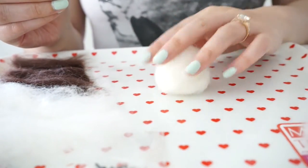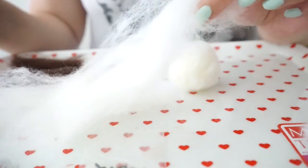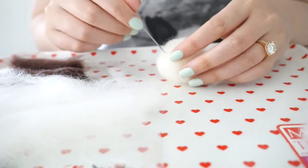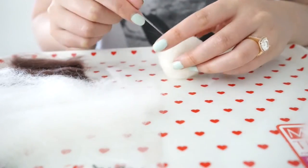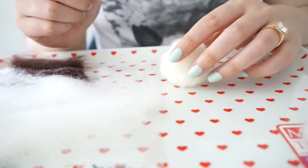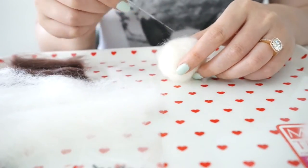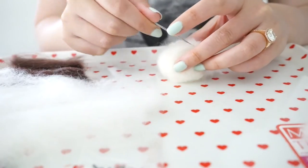Now you can see it's kind of turning more into a ball. We basically turned this really fluffy cotton-candy-looking material - it feels like cotton candy but I'm pretty sure wool does not taste like sugar, so do not eat it. If you are doing this with a child, make sure you are safe. You can always use silicone gloves or have a parent help with the poking part. I would say this is probably safe for ages 10 and up, but it really depends.